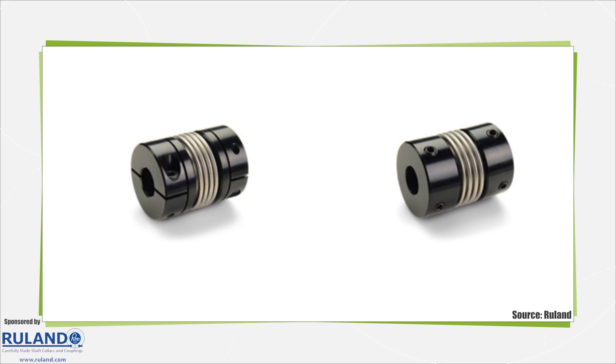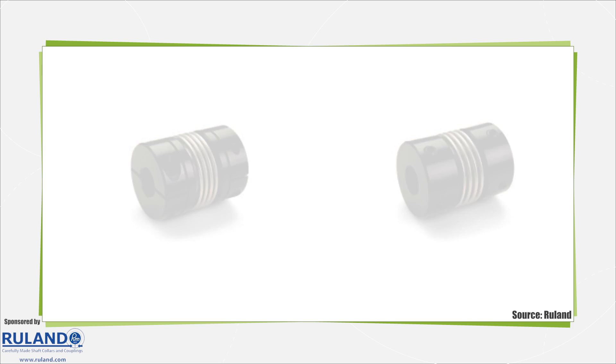Mechanical couplings are simple devices that connect two shafts together to transmit torque from one shaft to another, usually on rotating equipment such as motors. Flexible couplings are a specific type of coupling used in applications where misalignment between shafts is expected. These types of couplings accommodate misalignment while still transmitting torque.